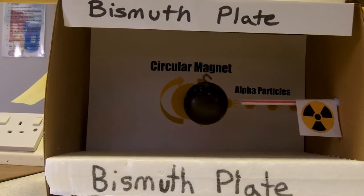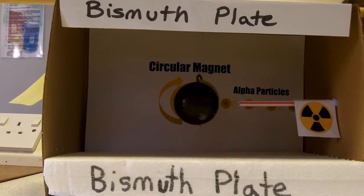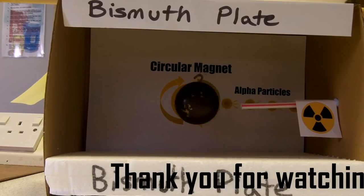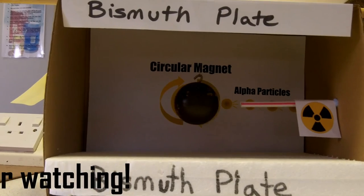This is a model of our experiment. The two bits of polystyrene at the top and the bottom represent the bismuth plates, and the circular ball represents the neodymium magnet.